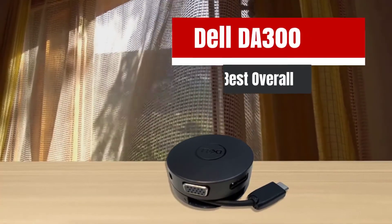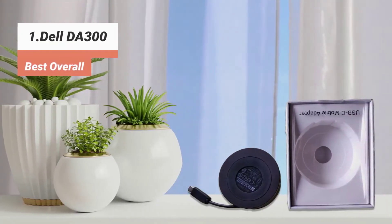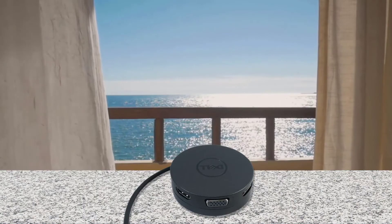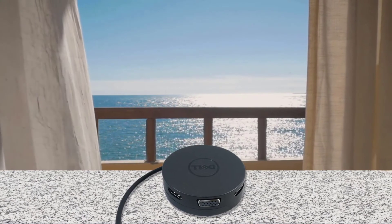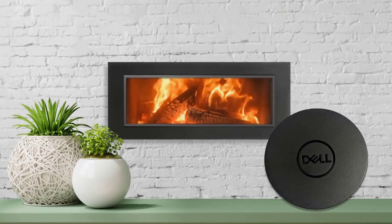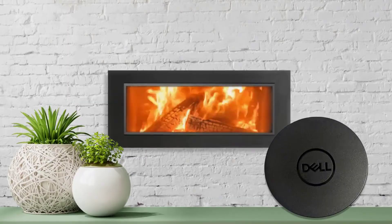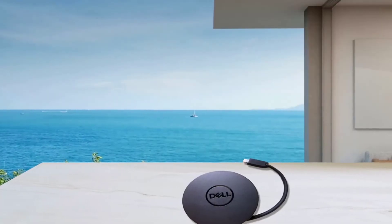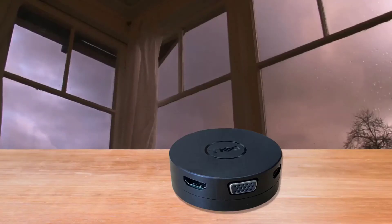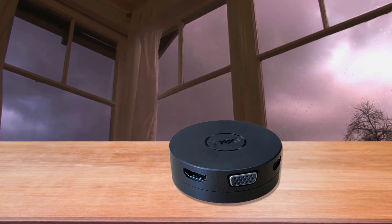The first product on our list: the Dell DA-300 — best overall. The Dell DA-300 is one of the smallest and most portable USB-C hubs thanks to its circular shape and retractable cable. It features an HDMI port, a DisplayPort, a VGA port, an RJ45 Ethernet port, one USB Type-C port, and one USB 3.1 port. It doesn't have the largest number of ports, but its wide variety makes up for that. Overall, it's a great USB-C hub to take on the go, weighing just under 82 grams, with 6 ports in total which should cover most bases. Note that it doesn't offer pass-through charging, and there are no slots for SD and microSD cards.